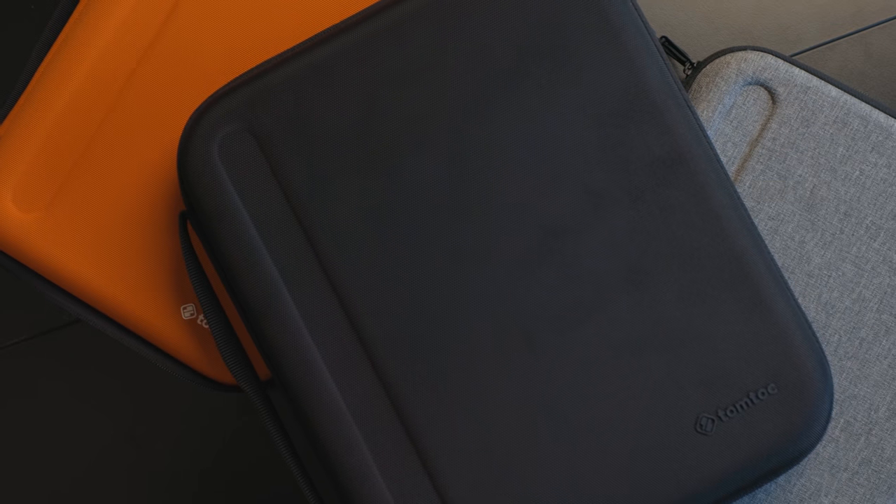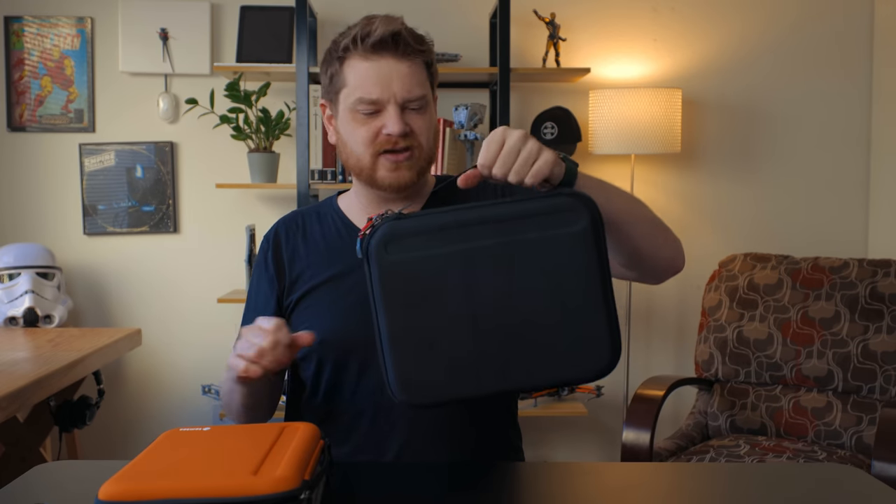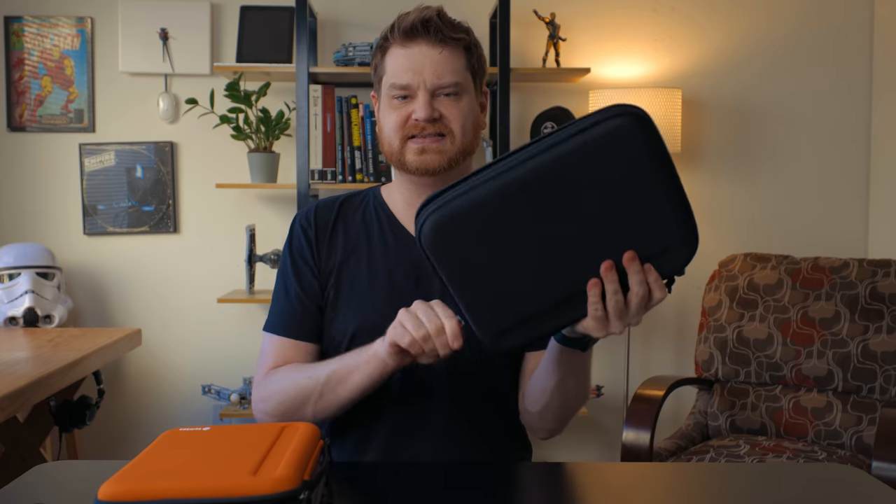On the other end of the minimalist aesthetic spectrum would be the maximalist aesthetic spectrum. Tom Toc sent me these carry cases — they're hard shell cases in two different sizes. There's one for the 12.9 inch iPad Pro and smaller ones for all the other iPads. I really love the colors they come in. I have a black one for the 12.9 inch iPad Pro, and then there's an orange and a gray one. It's got a good solid handle for carrying it, but let's go ahead and open it up — nice zippers.